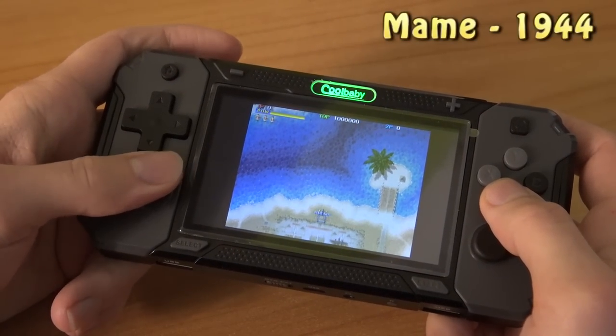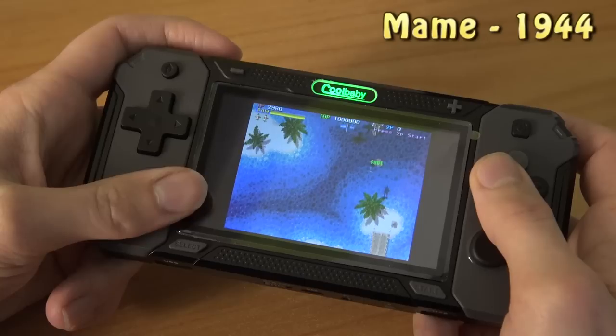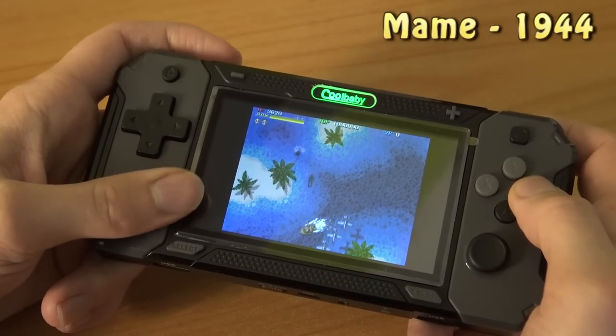Let's try an arcade game. This will not be an issue at all — most systems have no problems running these games.